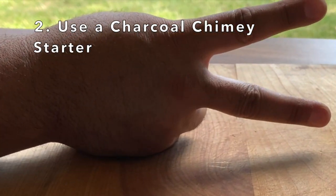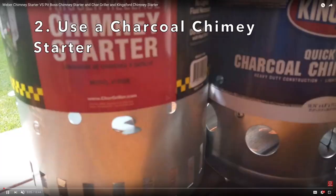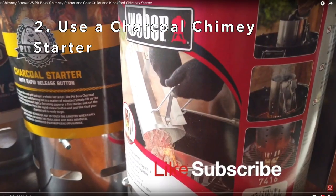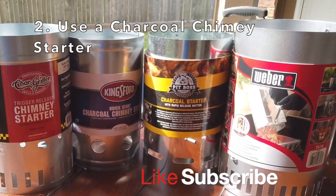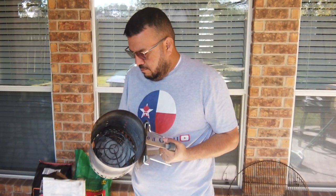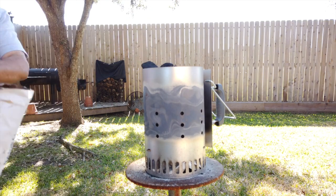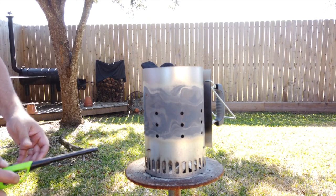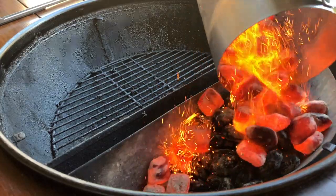Tip number two: use a charcoal chimney starter. You don't have to use a Weber, but I happen to have a video comparing four major brands of charcoal chimney starters — give it a look, you may be surprised at the outcome. How do you use one? I like to take two sheets of paper, crumble them up into a loose ball, stick them in the bottom of your charcoal chimney starter, and just light it up. About 15 or 20 minutes later, you have charcoal ready to use, and it doesn't smell like stinky lighter fluid.